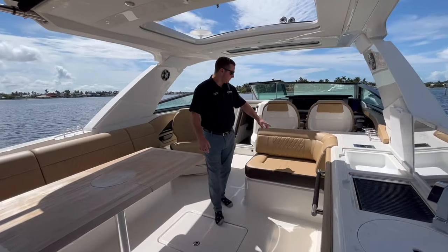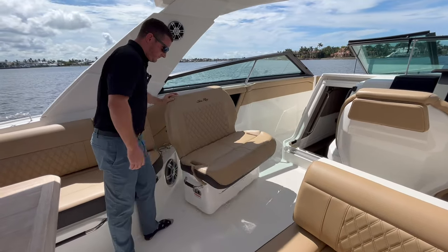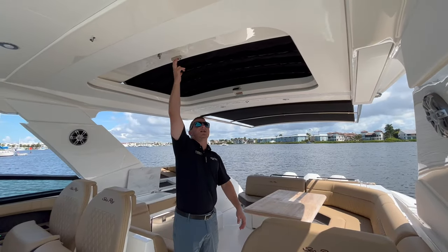Next to the summer kitchen, we have more seating and a passenger side jump seat that spins around for conversation or faces forward as you're running. In addition to the sunshade on the hardtop accessories, we also have a retractable sunroof.